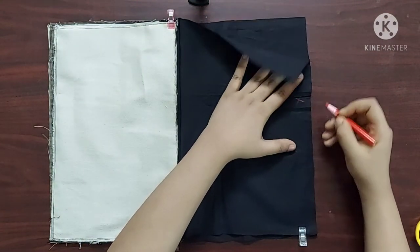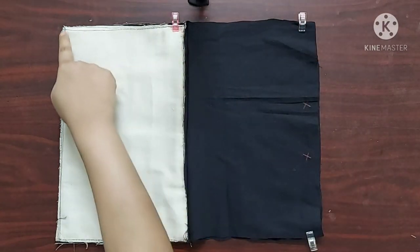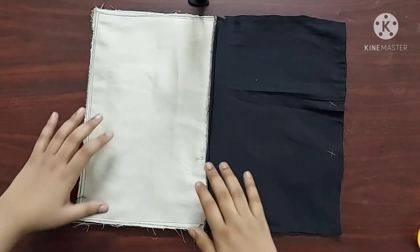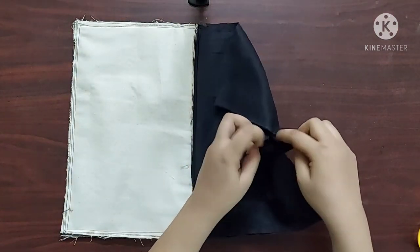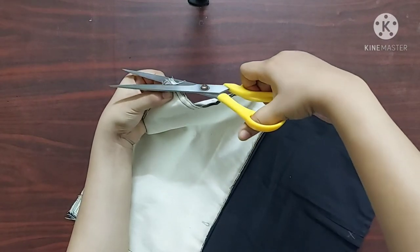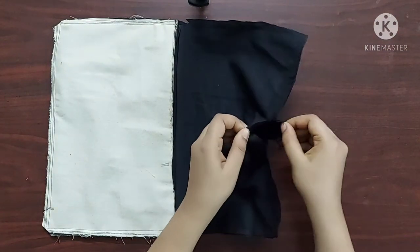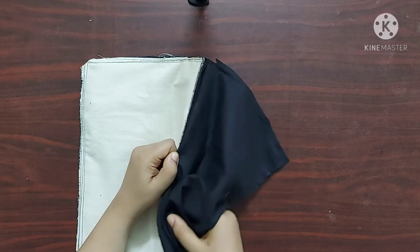Now I am going to mark 2 points which are 3 inches apart on the lining fabric. I will give a straight stitch starting from this point until I reach this point, leaving this space unstitched. Now it's done — you can see the 3 inches space left unstitched here. I am going to cut the corners like this.